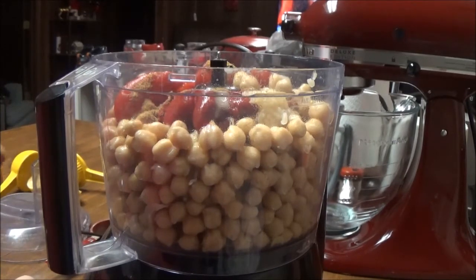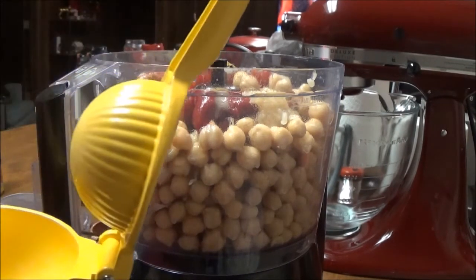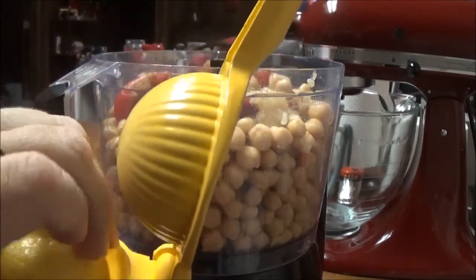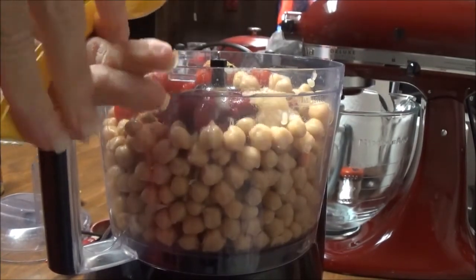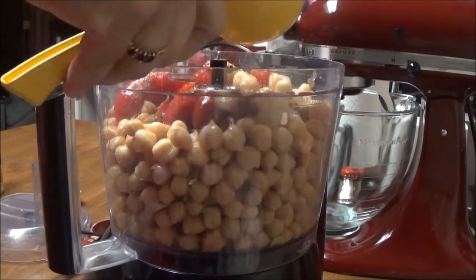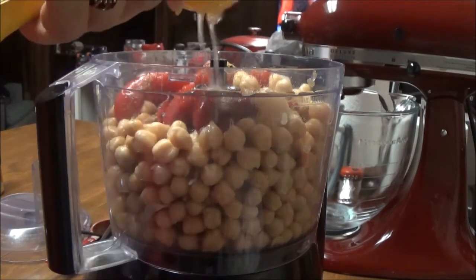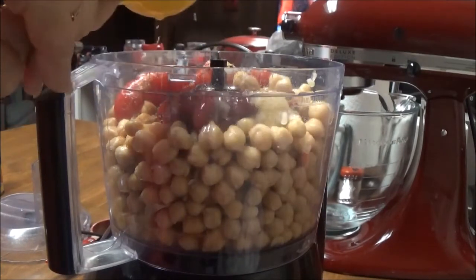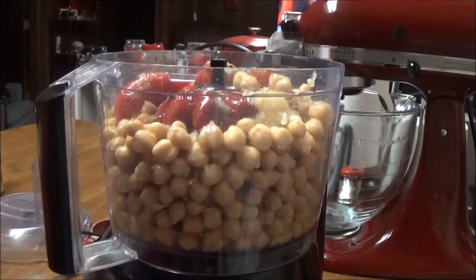And now I'm going to put in the juice of one whole lemon. Let me show you this thing — the lemon goes upside down in it and then you just push it and squeeze it, and all the juice goes in here. I'll get the other half too. Alright, I've got all that in here now.